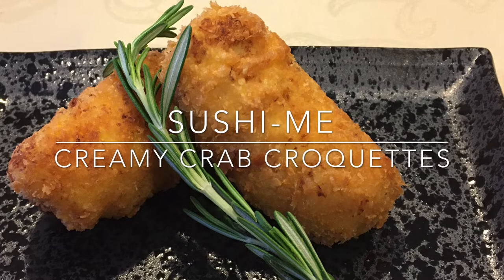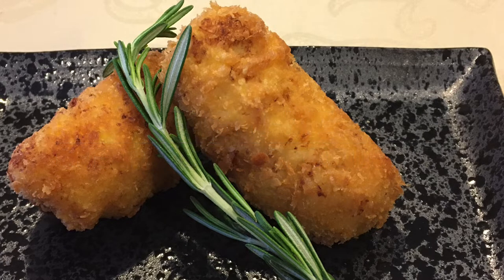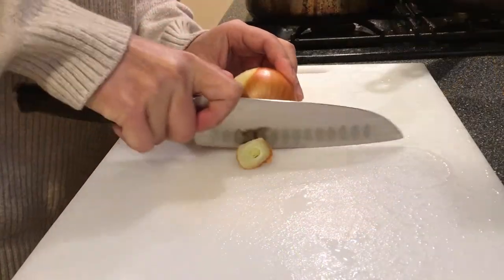Hi, I'm Sushi Mi. Want a luxurious bite without breaking your back? Creamy crab croquettes may be your answer.